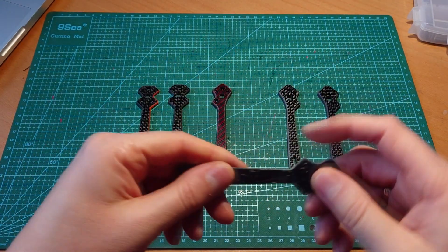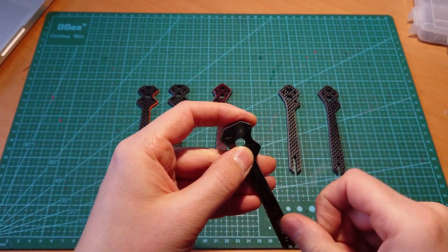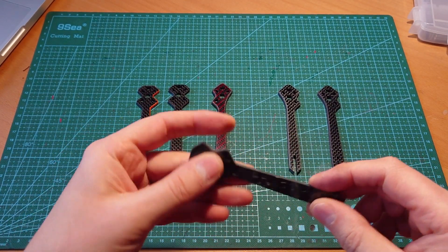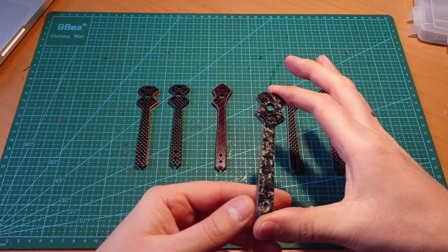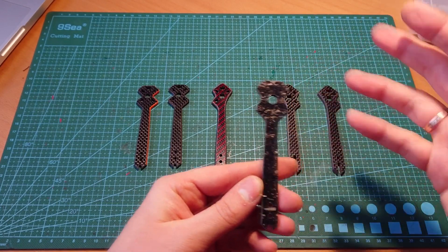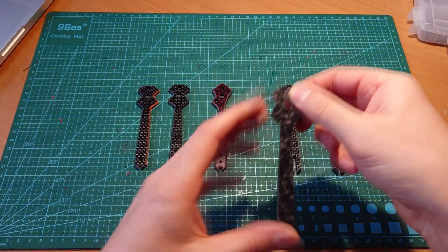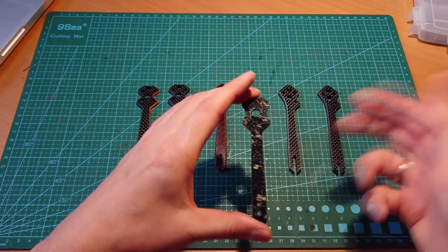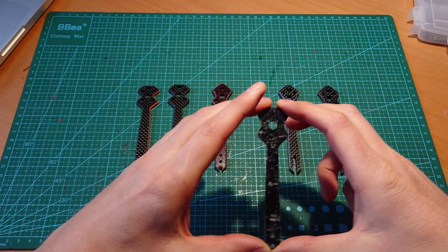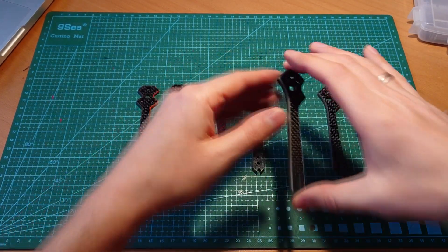The next one is my try of a new hybrid forged carbon fiber composite. It's basically chopped carbon fiber mixed with epoxy resin, then pressed together onto a plate. Honestly, I don't know what to expect from that, but we will see.